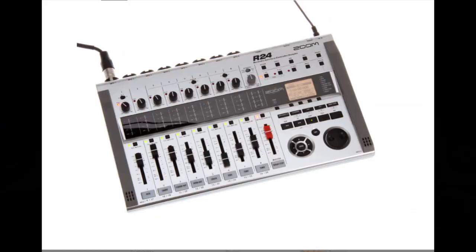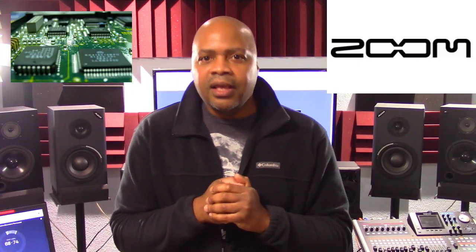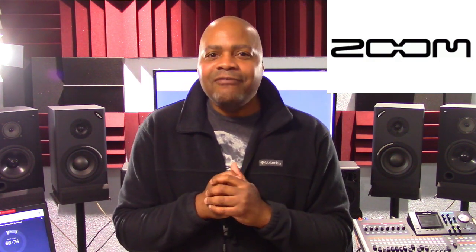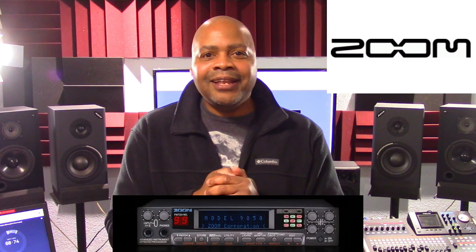Welcome to PowerCode Music. In this presentation, we are going to do a comparison of the Zoom R24 and the Zoom R20 to see what makes these two products different. They're going to go head to head. Zoom Corporation was started back in 1983 and specialized in producing products based on their own proprietary microchip designs. Since then, Zoom has grown into a leading manufacturer of recording equipment, effects processors for guitars, audio for video products, and multi-effects processors.